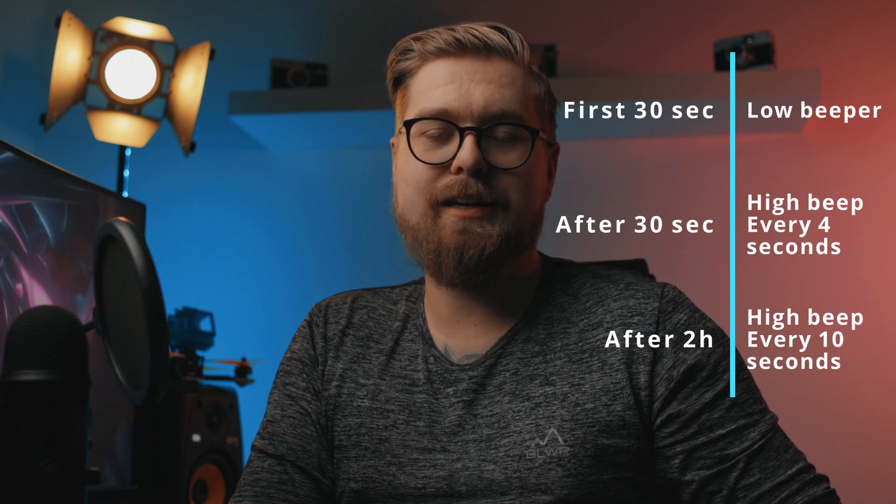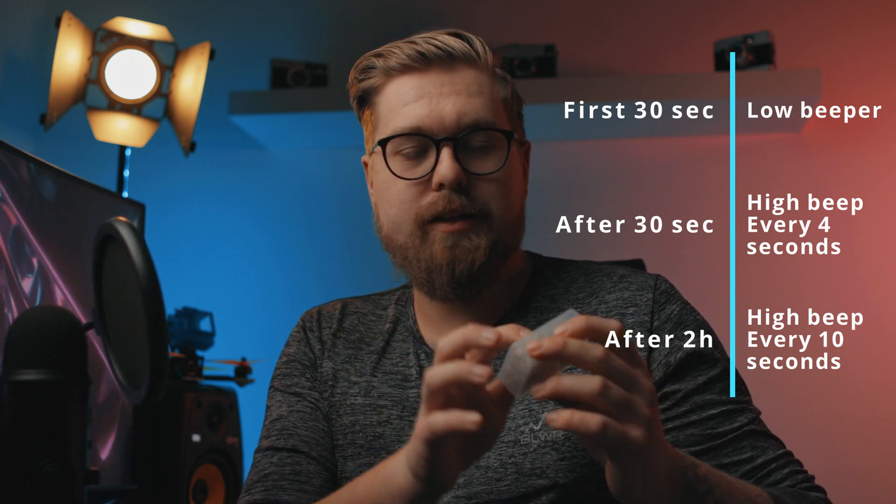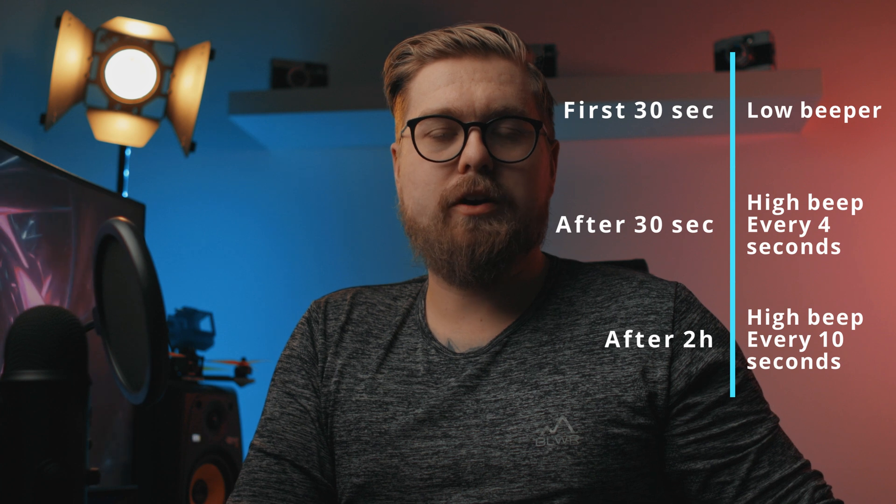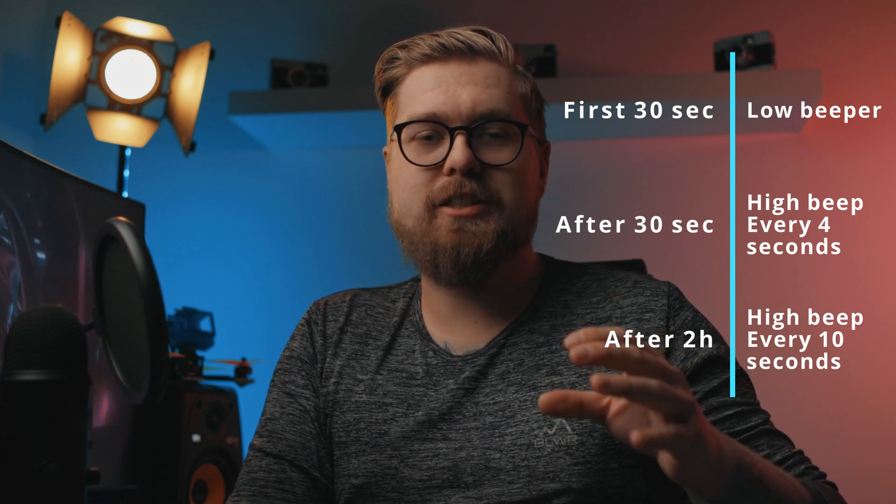One really cool thing about this VFly beeper is that it has a light sensor system. If it gets dark, it stops beeping and turns on a flashing LED light instead. That's really helpful because if you lose a quad near where people live, you don't want it beeping 105 decibels while people are trying to sleep. I personally haven't tested finding a crashed quad in the dark with the LED, so I can't say firsthand, but it's cool that they included it.